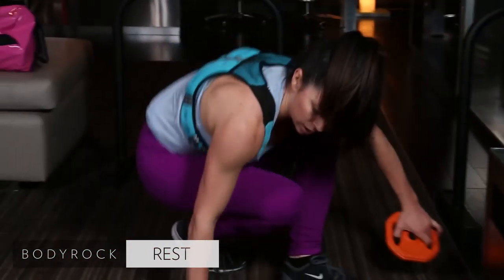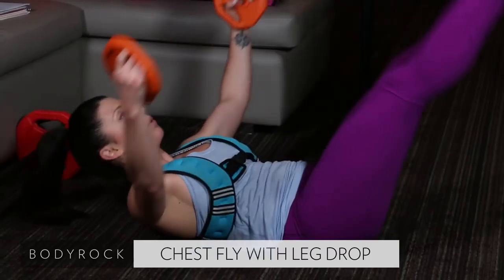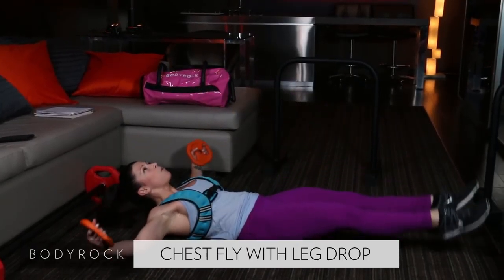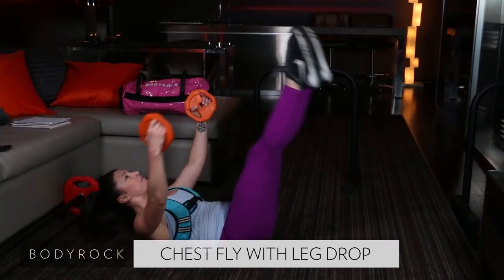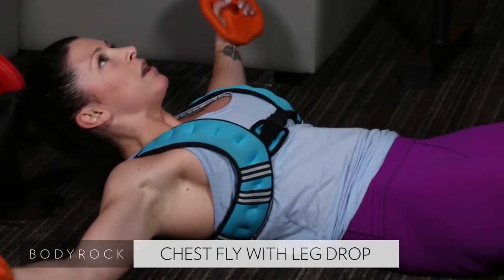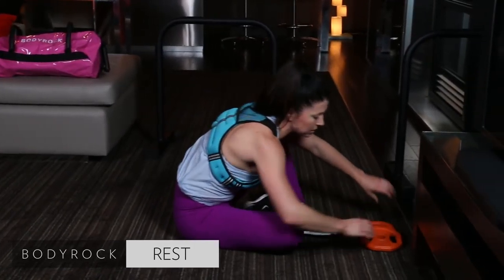Last exercise — chest fly, leg raise. Here we go, down, squeeze, down, squeeze. Holy moly! What are you working on for yourself? For me, I'm wanting to whittle my middle. I never use a scale — I go based off of how my clothes feel. I'm also working on my overall conditioning. Sean and I, we like to lift and challenge each other with sprint work, always trying to improve. Those are still some of my goals.